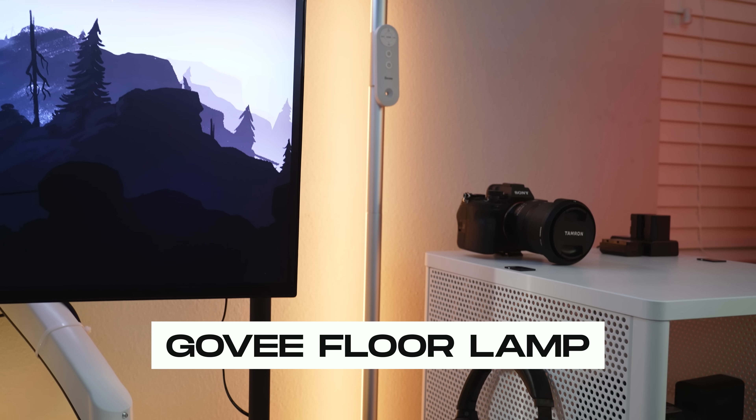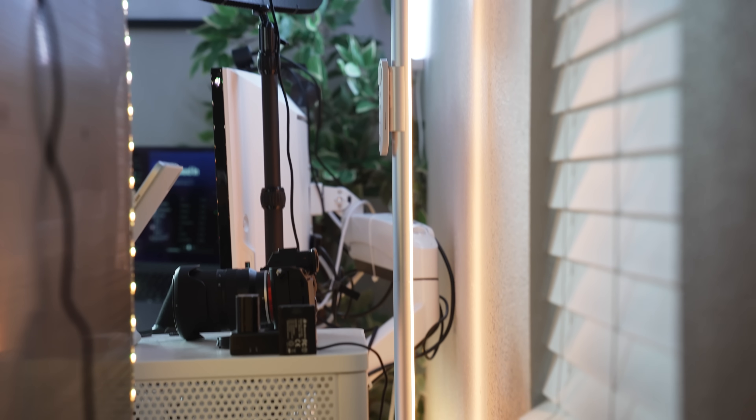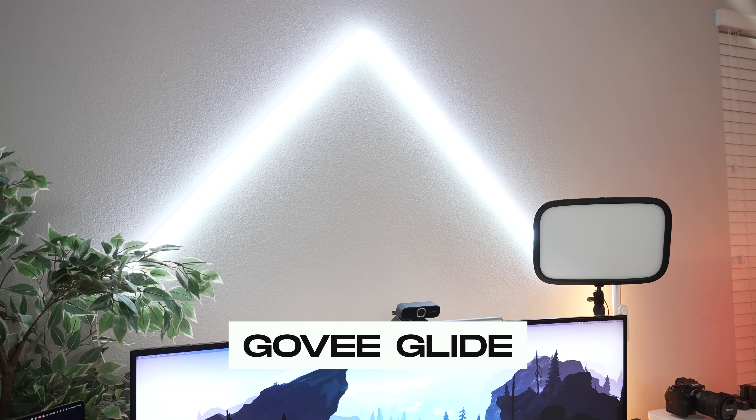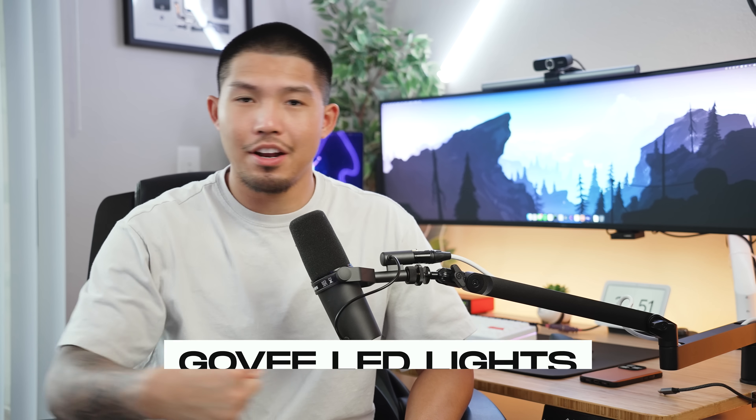I've got a couple of Govee lights around the desk as well. To the right-hand side is the Govee floor lamp, which provides nice accent lighting that looks great in videos and Instagram photos. Right above the desk are the Govee Glides — they've been featured in a lot of my setups, and I recently brought them here since I moved my streaming setup to the living room. They add a really nice accent piece to the top of the setup. I also have Govee LED strips attached to the backside and underneath the desk for additional accent lighting.